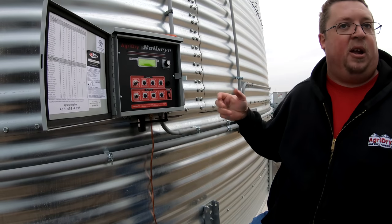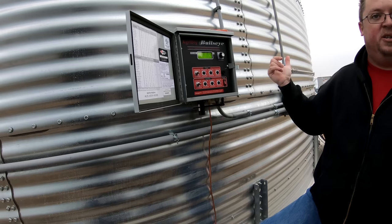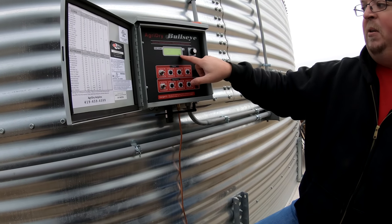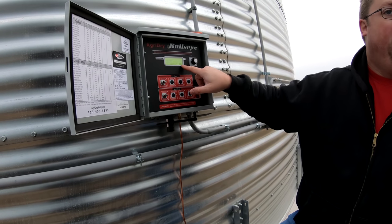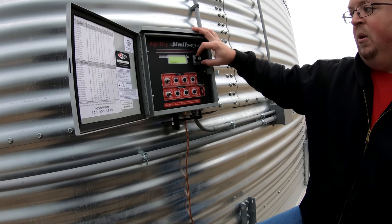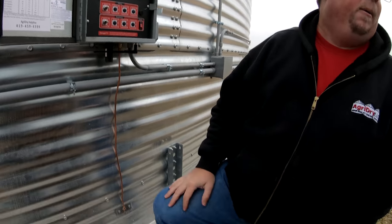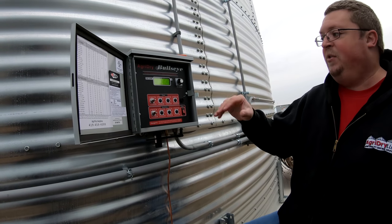The controller won't allow the fan to turn on if conditions are unfavorable — say the grain average is 40 degrees in the bin and it's 70 degrees outside; we don't want to create condensation in that bin. Right now the air temperature outside is 40 degrees, humidity is 84% right here. If we turned the fans on right now, we'd be pumping 17.6% moisture air in, making 17.6% corn. That's the whole purpose of the controller. Using the CEMC, which reads 40 degrees in there, you'd be making 13.4% — just one degree difference in temperature matters.